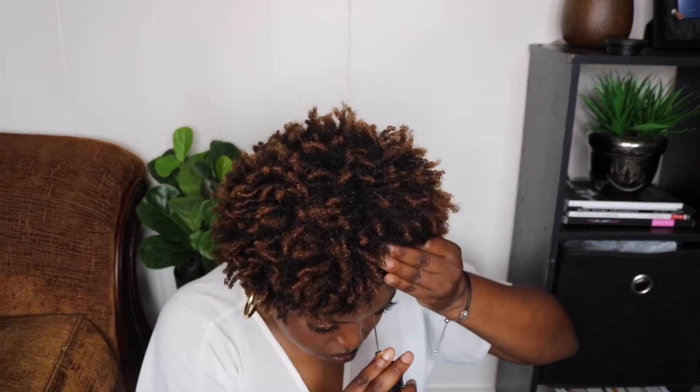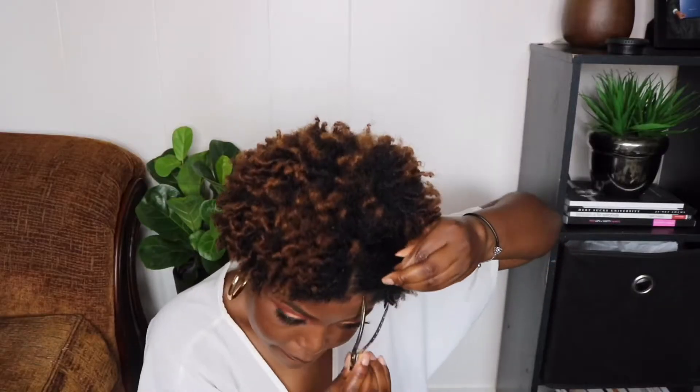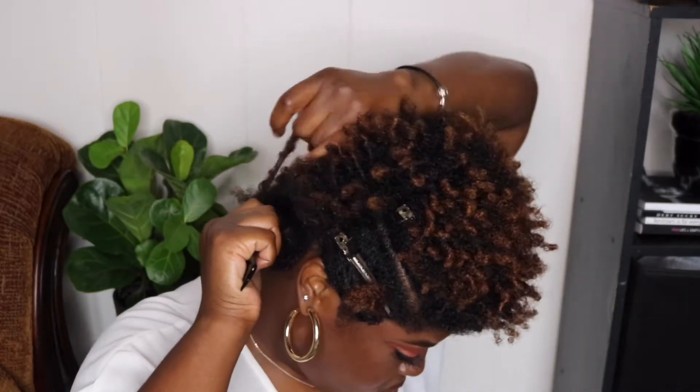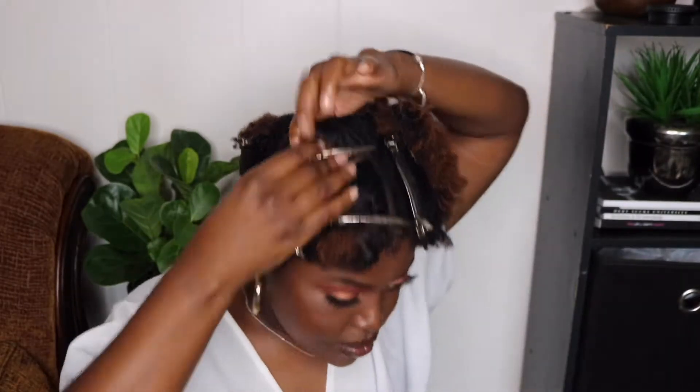I hope you guys enjoy the video. I'm gonna start by parting the front. One of the main things is how it frames your face. I know I don't want the one knot at the top — I'm not a huge fan of that. So I think I might do either four knots around the front of my face. The back is probably going to have just two, so I think I'm going to have ten in my head total.